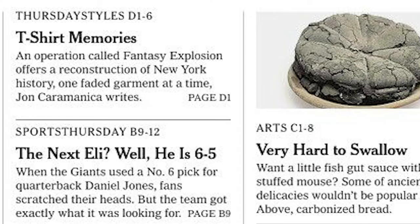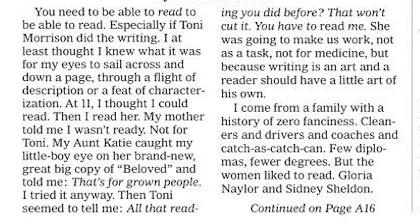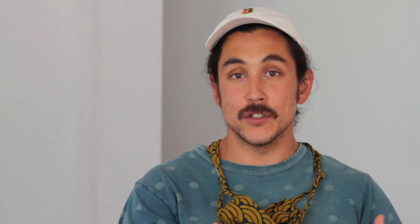I was more interested in the content of the newspaper as opposed to the iconography of the newspaper. I began to use the front page as a set of instructions to make paintings. I transcribed all of the textual information on the front page onto a canvas.